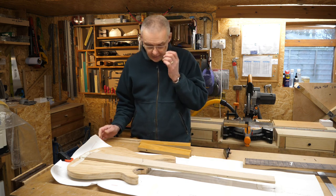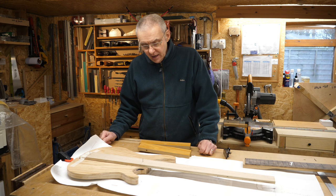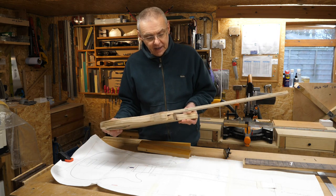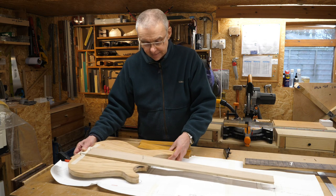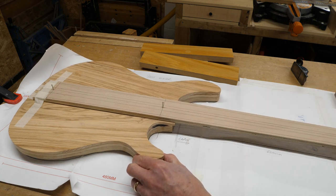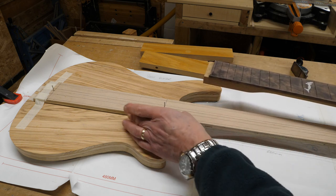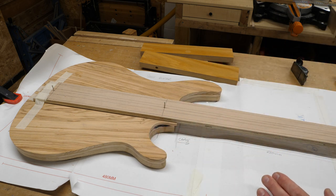In the last video I was going to make a template to route the neck pocket, and then realised that the template I had — this piece of plywood — was the wrong size. So I then got diverted off and did the neck. Now I'm back and I want to create this template. I wanted to use this template to create the neck pocket routing template, and I realised it was the wrong size. So what I've done is made it now the same width as the neck, so I can use it as the basis for this template.